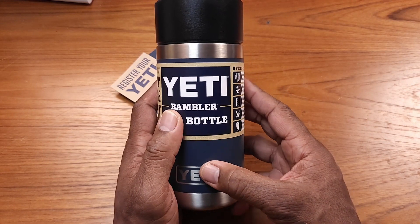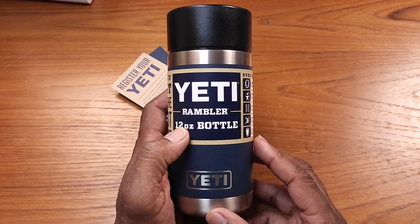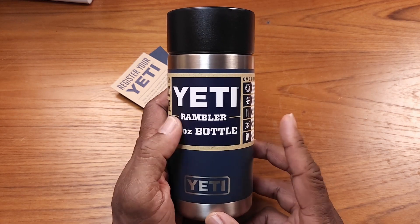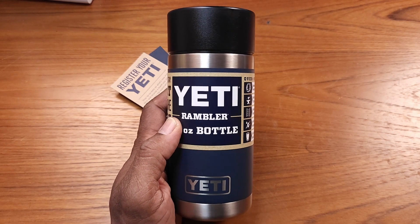That is your review for today. If you're looking for a great coffee mug or anything you want to keep hot or cold, this may be the solution for you. That's your review for today — make it a great day.